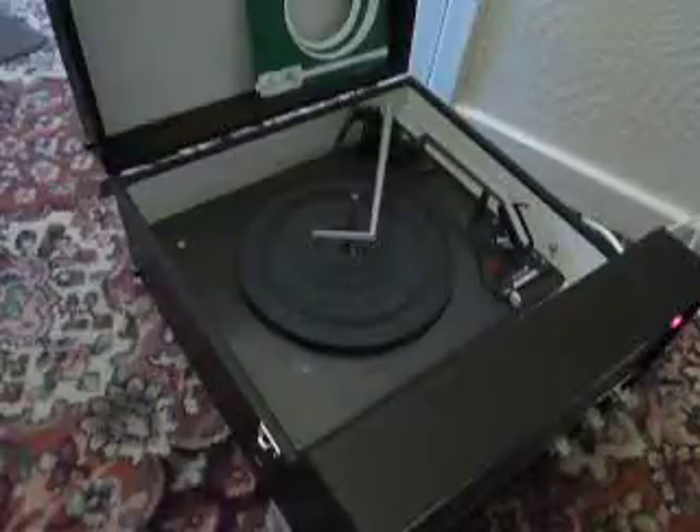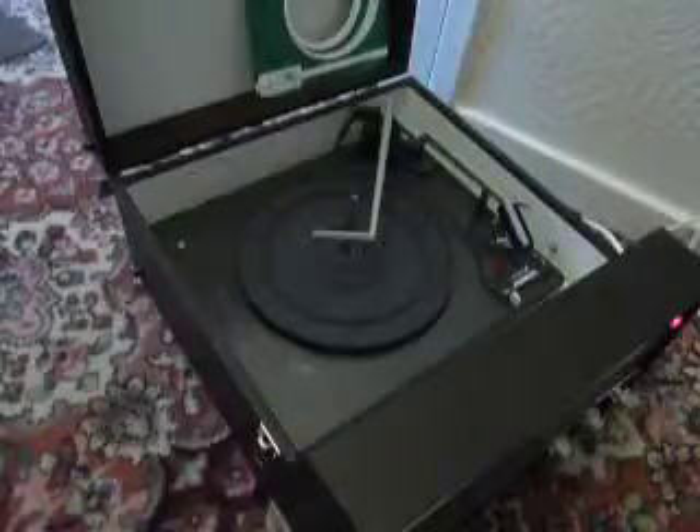This is a demonstration video of the Danset Oxford Record Player. I'm just going to show you how to use it so that you'll be familiar with it when you receive it.